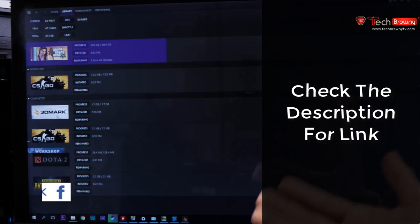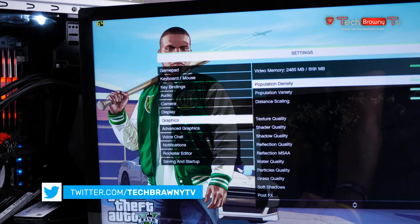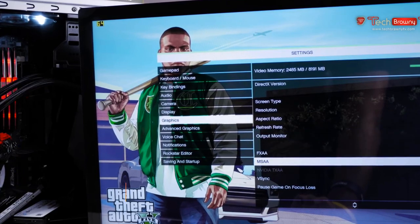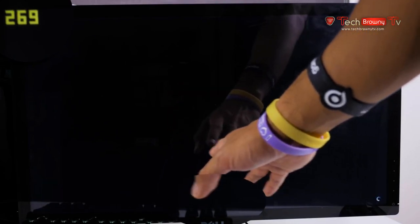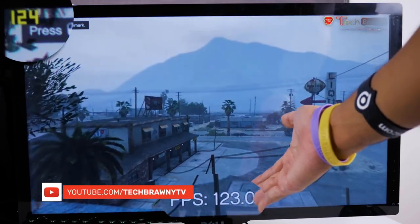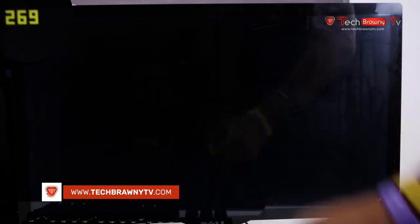Now we're in GTA 5 with everything set to Very High at 1920x1080, refresh rate at 60Hz. The FPS right now is at 64 and we're going to start the benchmark. It's looking really great — everything is at Very High — averaging about 100 FPS, which is amazing. We're seeing 120 FPS and in some situations 140 FPS. The FPS counter in the benchmark matches the counter in the top-left corner, which is reassuring.